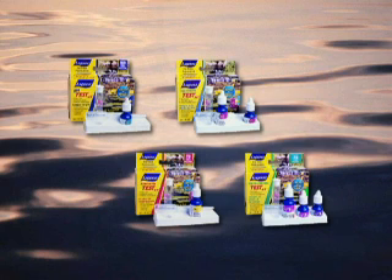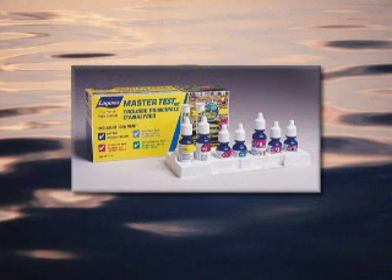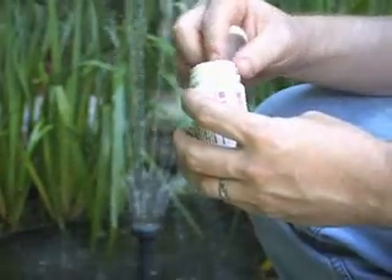Individual pH, hardness, ammonia, and nitrite test kits are available, as well as a master test kit that incorporates all of the individual tests.